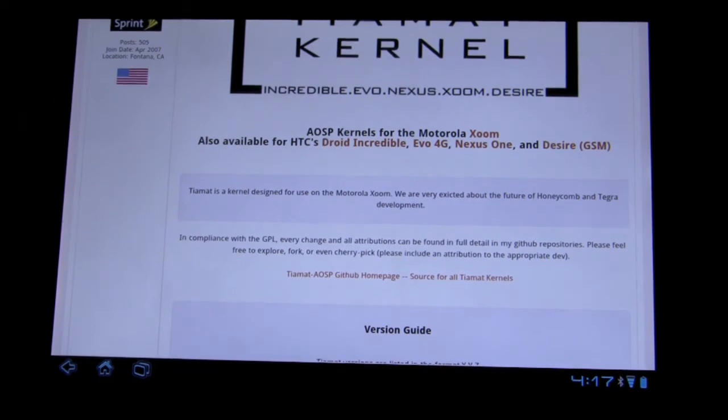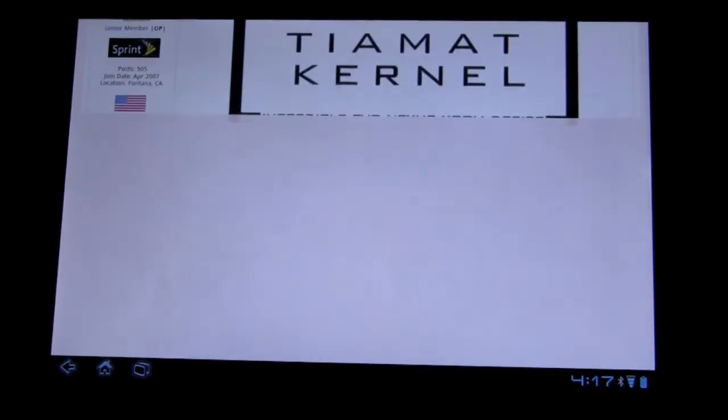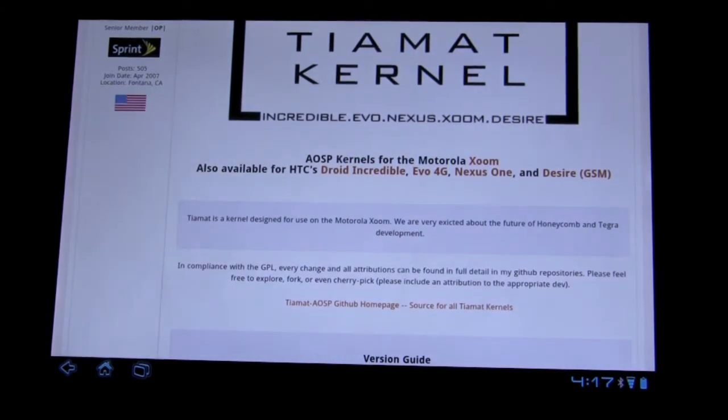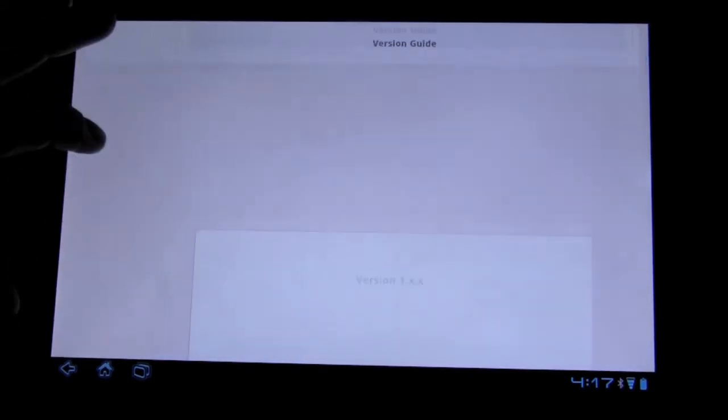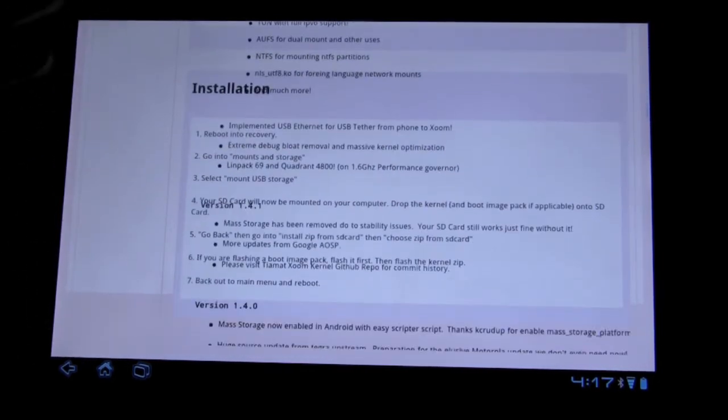This is very similar to the Riptide — sorry for that long tangent. Very similar to Riptide, you have two things: you install it with ClockworkMod recovery, and basically you have the boot image and the kernel. Follow the steps in my Riptide article — I'll link that up, the video's right there.